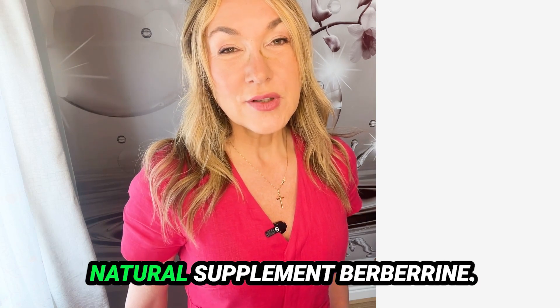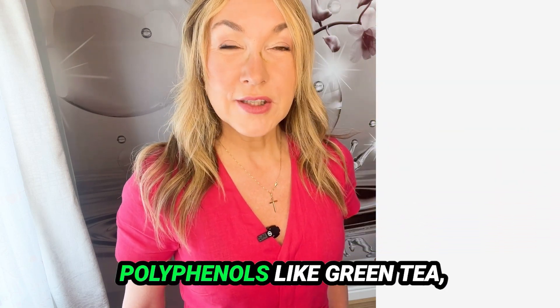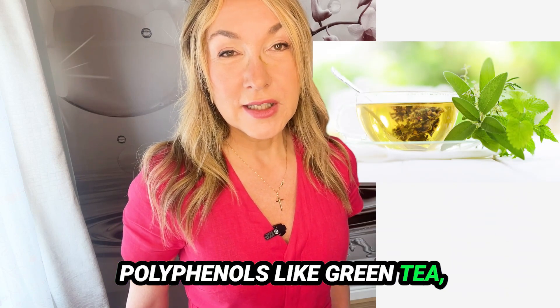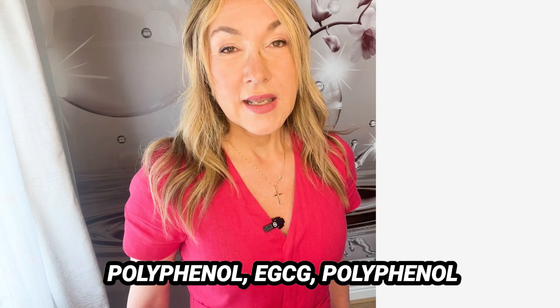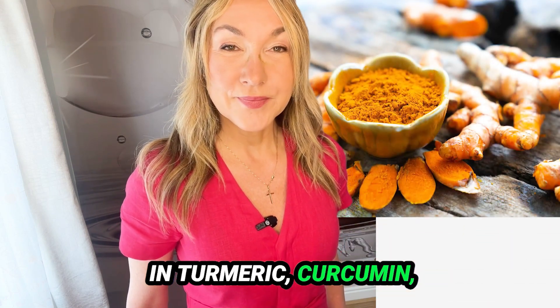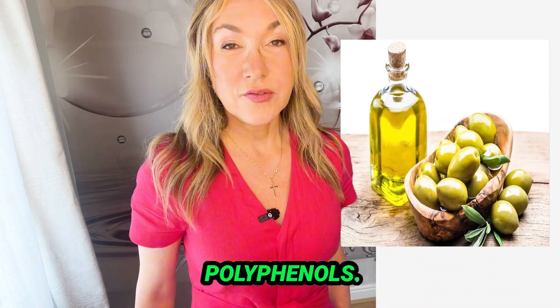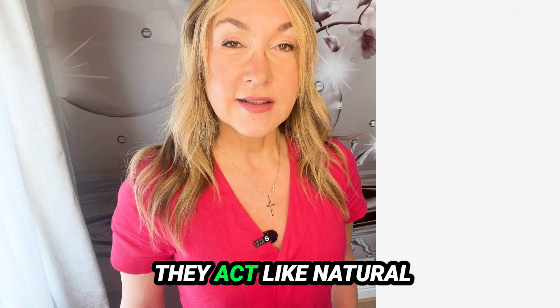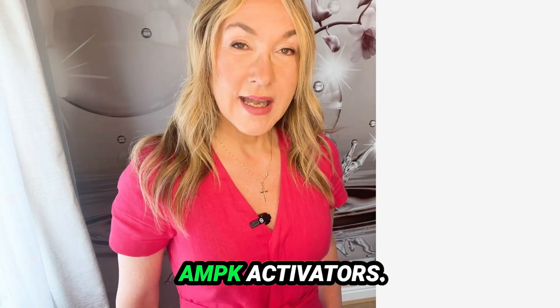The natural supplement berberine is an amazing AMPK activator. Then there are polyphenols — like the green tea polyphenol EGCG, the polyphenol in turmeric called curcumin, quercetin, and olive oil polyphenols. All of these act as natural AMPK activators.